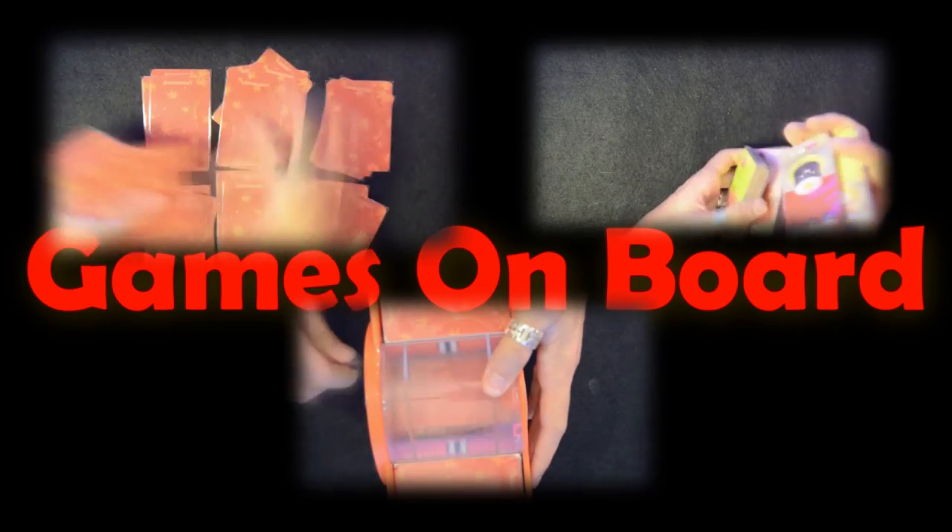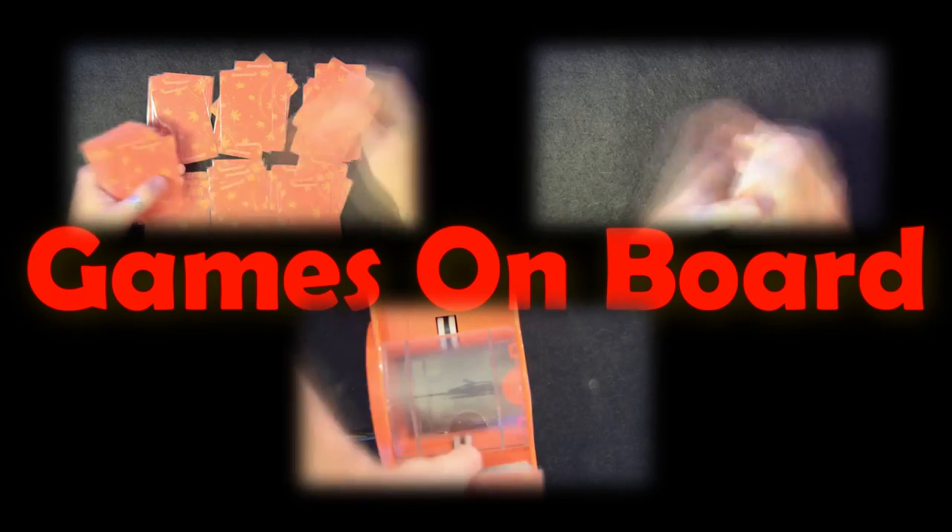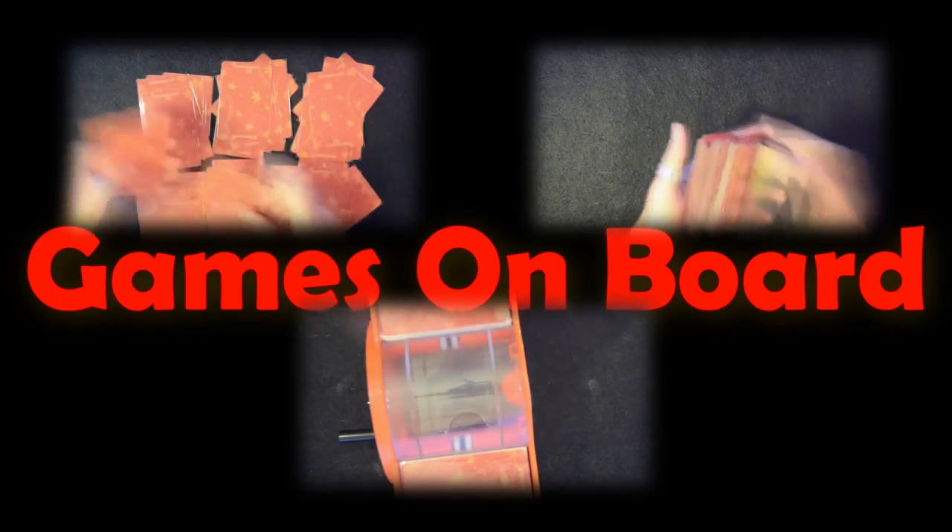Shuffle the cards well. If you don't have a shuffler, do as I'm showing you. Make different piles and mix them up at the end. Take your time to do so. It's essential for the cards to be well shuffled between games.